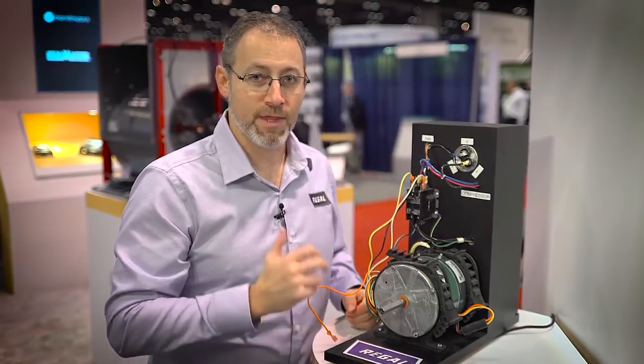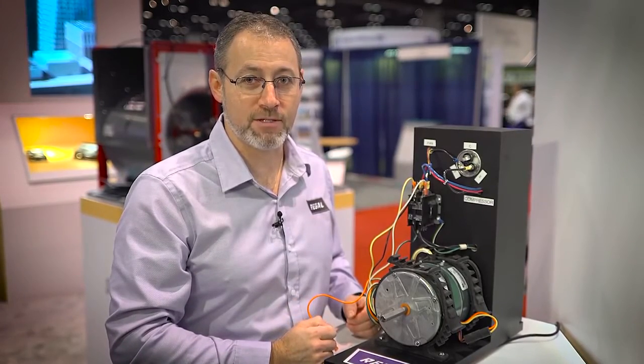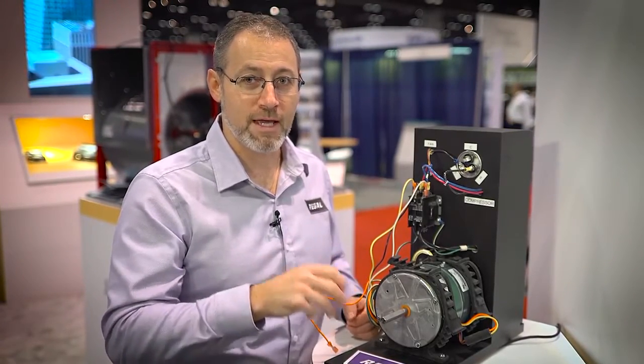With those three wires, I have now replaced a PSC motor in an outdoor fan application with a high-efficiency ECM outdoor fan motor we call the Evergreen OM. With three wires — the same amount of wires you would use on a PSC motor — you've quickly and easily upgraded to Evergreen.